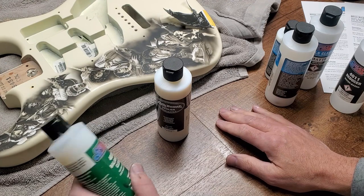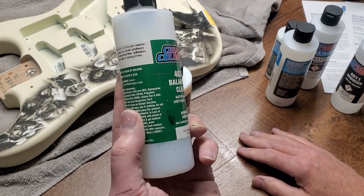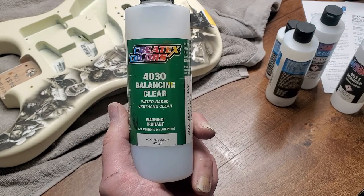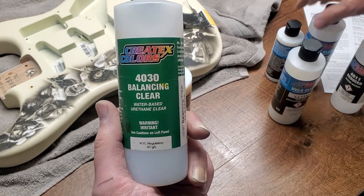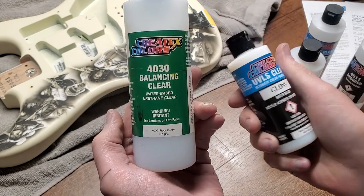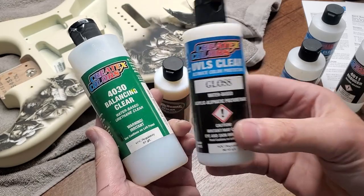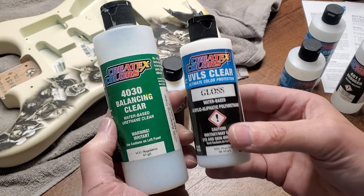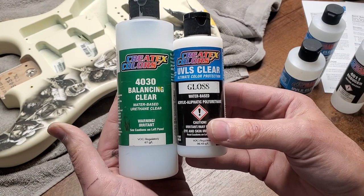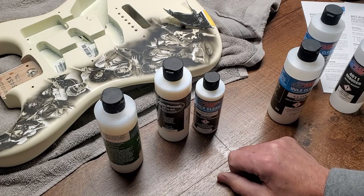Finally, the 4030 Balancing Clear — this is like the grandfather of clears for the Wicked line and the Createx line, the first clear they came out with as an additive. I used to use it a lot, but it was replaced for me by the UVLS gloss. They do essentially the same thing — the balancing clear adds a lot of strength to the paint and helps it adhere better. But the gloss took its place for me because I love the way it aggressively adheres, and both are universal. To streamline my paint shelf, I've replaced the 4030 with the 4050.